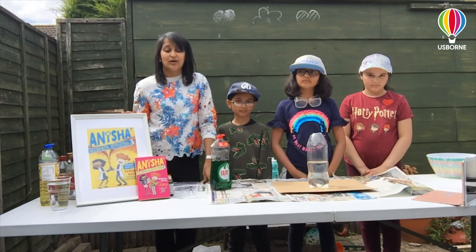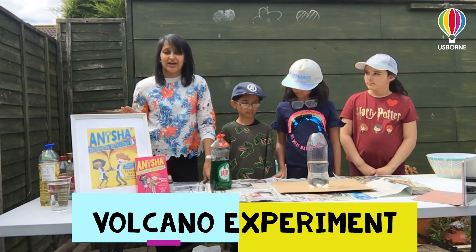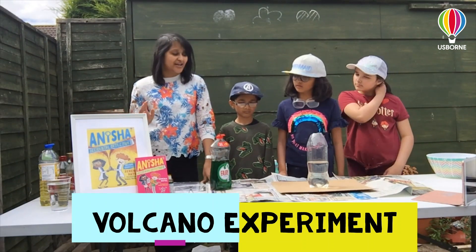They make a volcano which accidentally floods the school with foam. But we can make our own volcano — would you like to have a try? We're going to have a try here today.